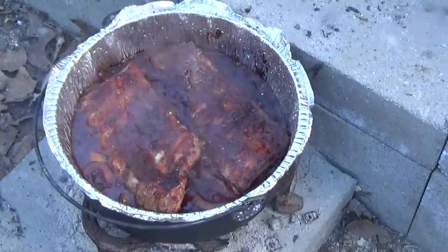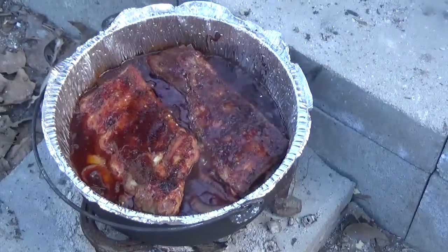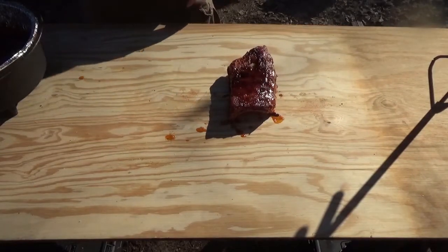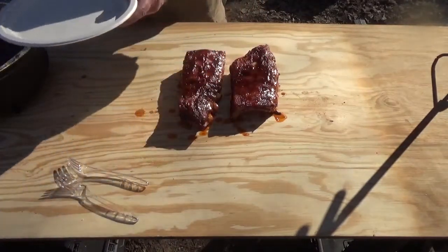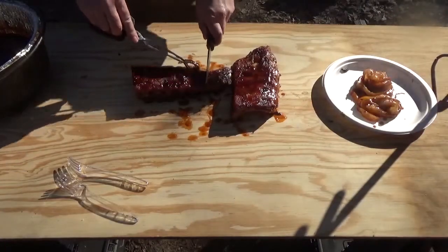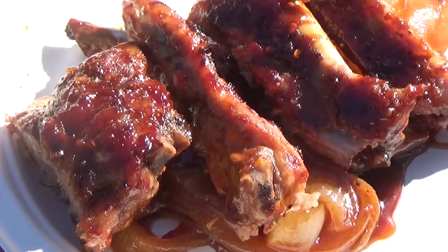And after two hours, that's what you should have. We're going to get these on some plates and I'll show you what we've got. And those onions that we had in the bottom are nice and caramelized now. And this is what we've got.